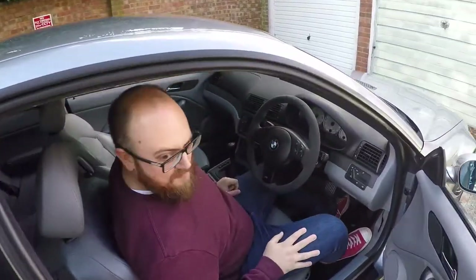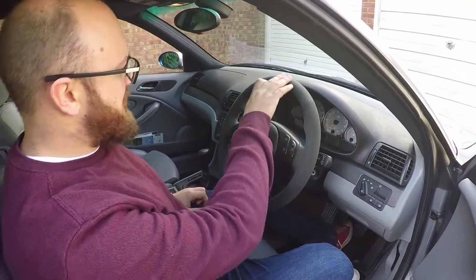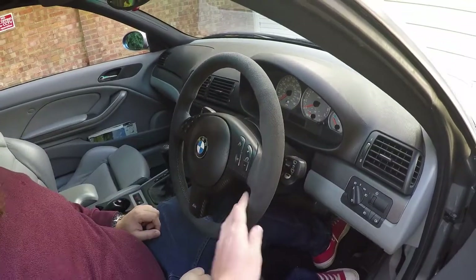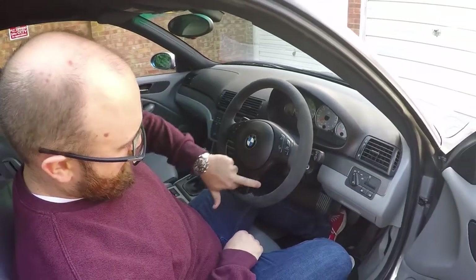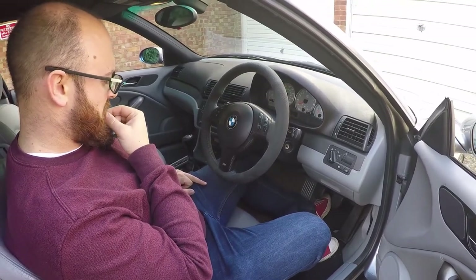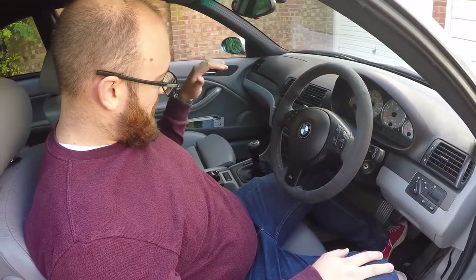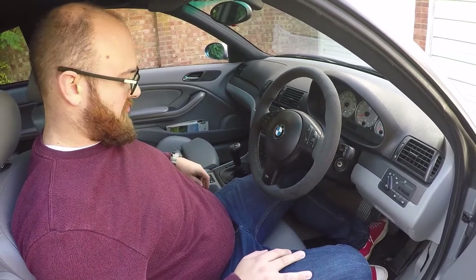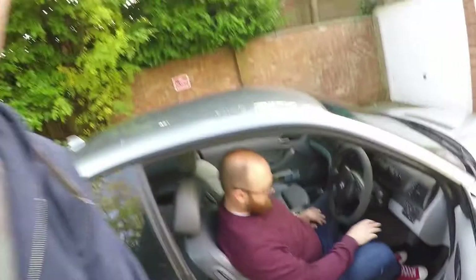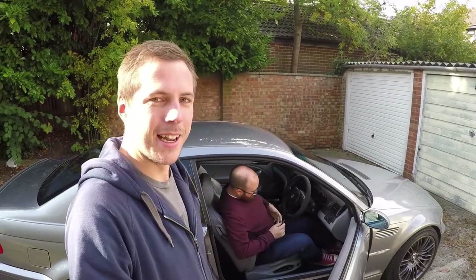I've put an M3 CS Alcantara steering wheel in - fair condition, needs a retrim, but for now it's fine. I've also got this carbon fibre trim piece which I'm still not overly sure about - I might go back to OEM. I've still got the OEM spare in the garage. I've also gone back to the standard shifter. As much as I loved the Storm Motorworks one, it just didn't look right in the car and I had a cheaper leather quality gaiter on it, so I'm going back to OEM.